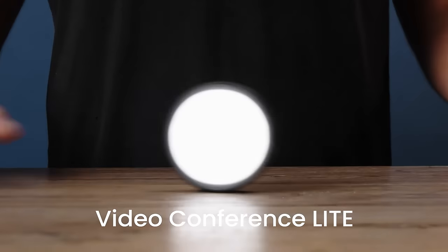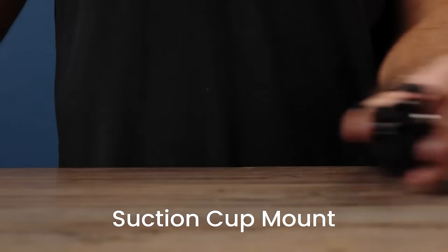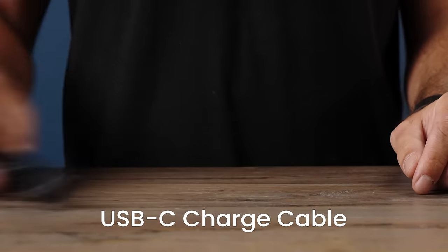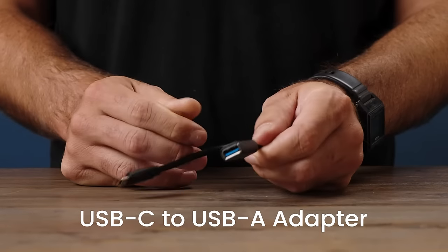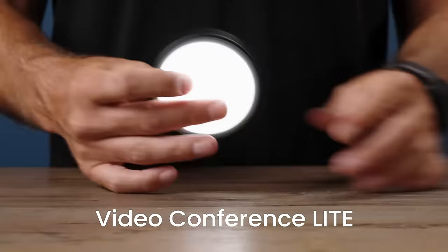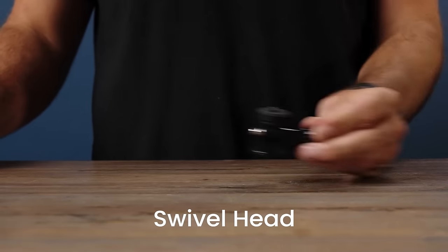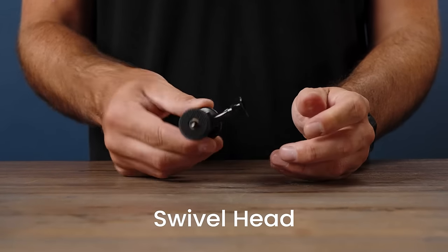When you open up your VC Light, you will find the light itself, a suction cup mount, a USB-C recharge cable, and a USB-C to USB-A adapter. When you open up the Video Conference Light S box, you'll find all the same things but with an adjustable tabletop stand and an adjustable swivel head that you can add on top of your stand.